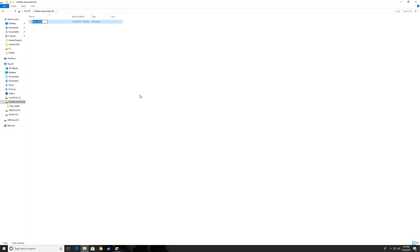Now I can go into the drive and make folders — for example, a 'Steam Games' folder, an 'Adobe' folder, a 'Programs' folder, and so on. With that done, you've successfully formatted your drive for use in Windows.